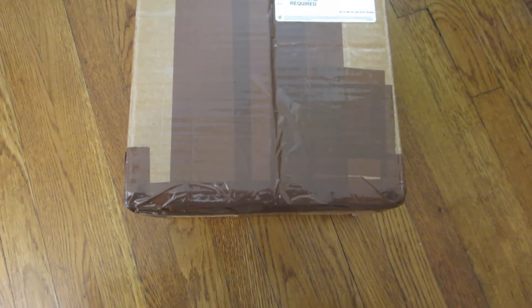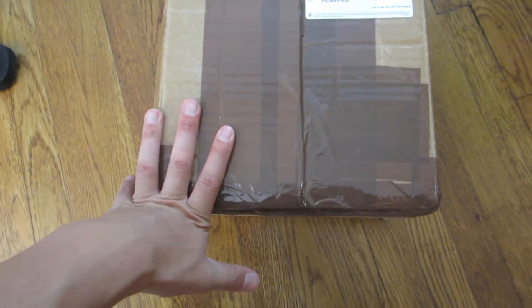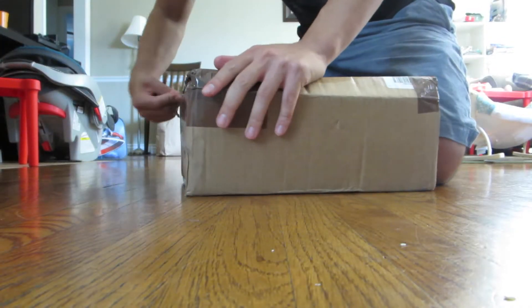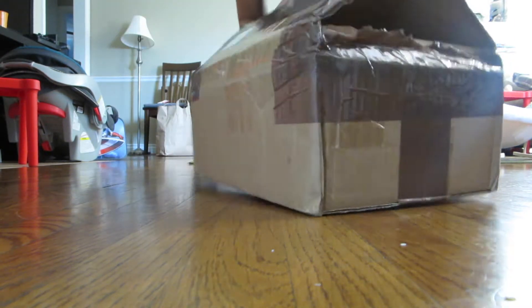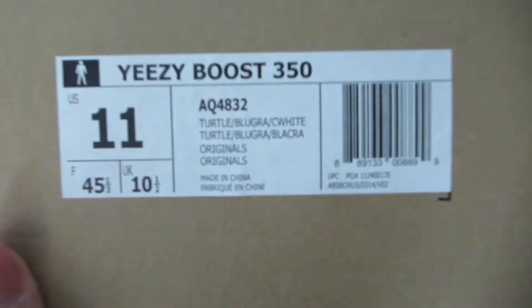Alright guys, got a special unboxing for you. Something I've been really looking forward to, so let's go ahead and open this up. You guys want to know what this is? I'll give you a hint — it's actually been a year to the date when these originally came out. Brown box, what could it be? Boom. Turtle Doves. Yeezys.